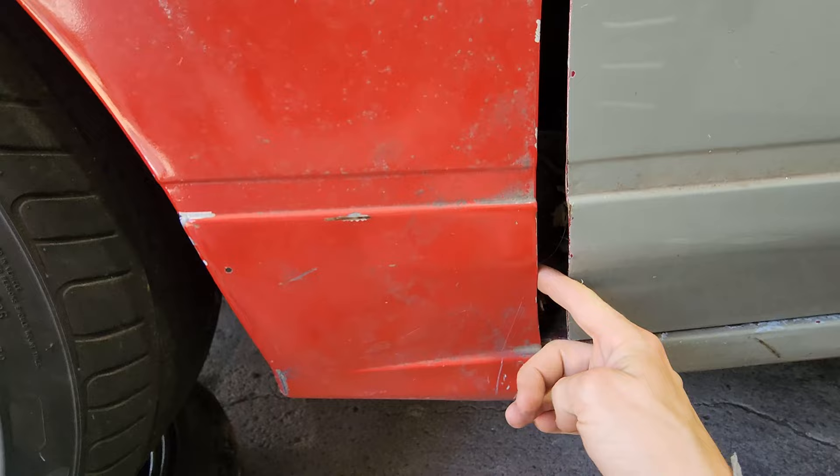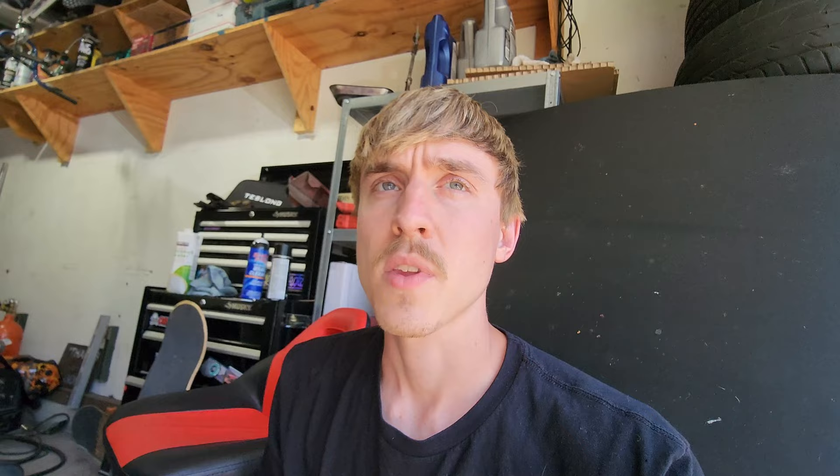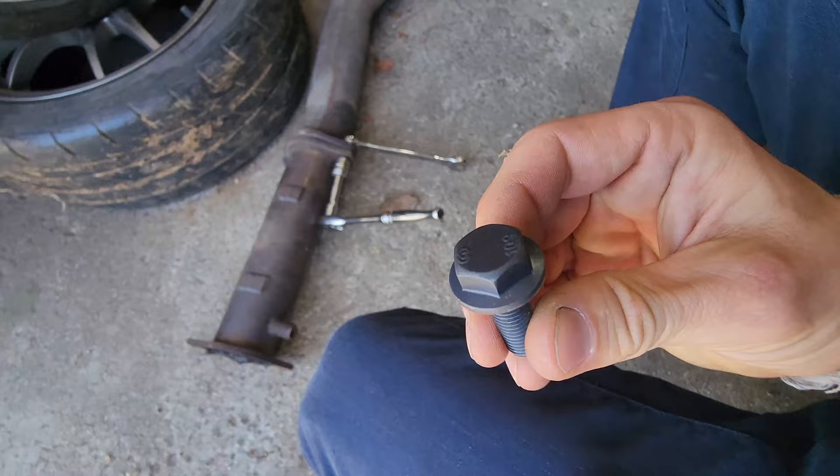I'm going to put this all together before I put it under the car because that'll be way easier. Some people were saying my fender fitment was off — well yeah, it's not bolted in. These are lock nuts with nylon in them; that nylon is just going to burn off. I prefer to use flange nuts and bolts — they have a built-in washer — I feel like it gets a better grip on whatever you're working on.